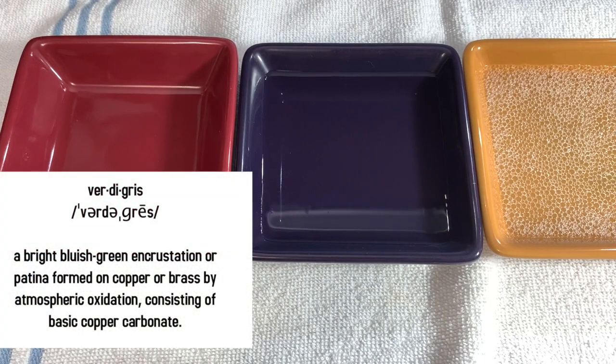Hello everyone, it's Sandra from the Funky Pickle. Welcome. Today I thought we could take some verdigris off of an old brooch I have.